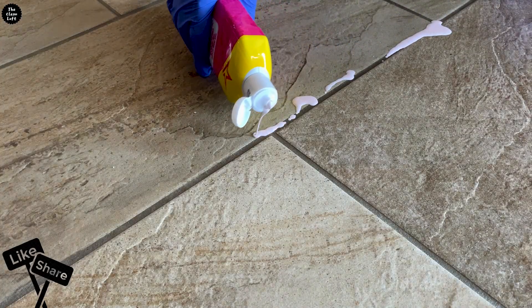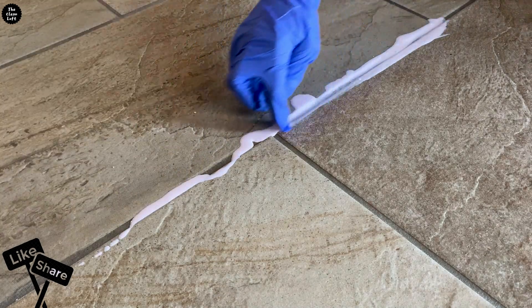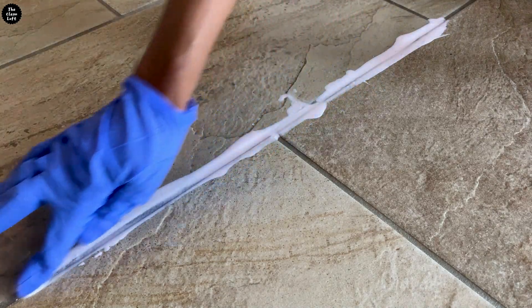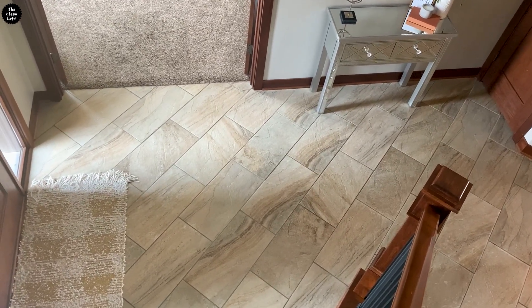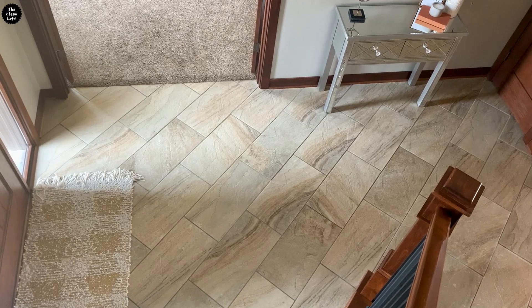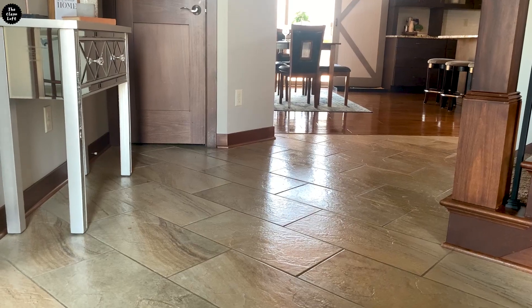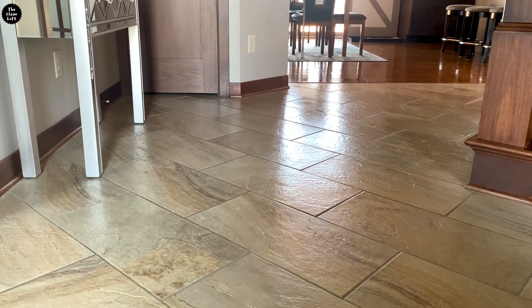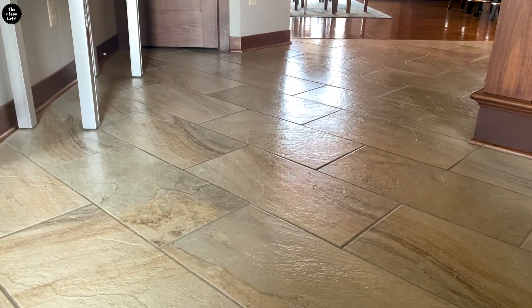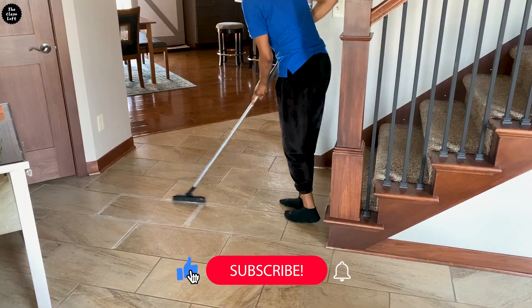Shake the product first and apply directly to the grout lines. Let it dwell for three to five minutes depending on the level of dirt. Pro tip: if you're working on a large area like this one, clean in sections to keep the Pink Stuff Cream from drying out. Also, to make sure this product is compatible with your tile, test it out on a hidden area first.